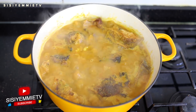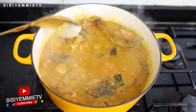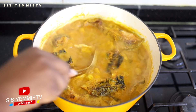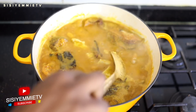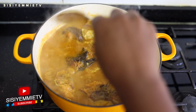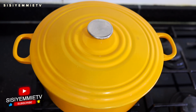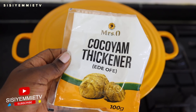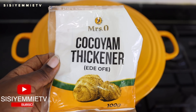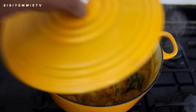Now I'm adding little bits of the pounded cocoyam — you just add it in little bits. If you put too much your soup will be too thick, so you just need it to be slightly thick because once this soup cools it thickens further. Just stir everything together and cover to cook some more. I also want to show you a cocoyam thickener some people package as a blended powder — if you don't have access to fresh cocoyam you can find something like this to use.